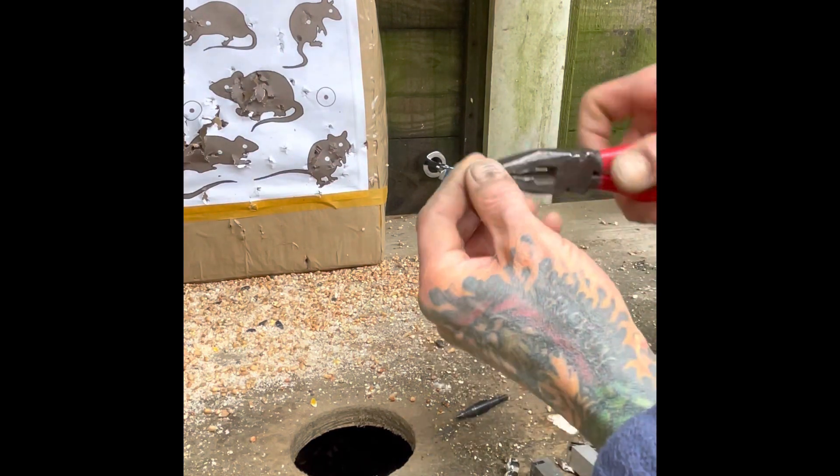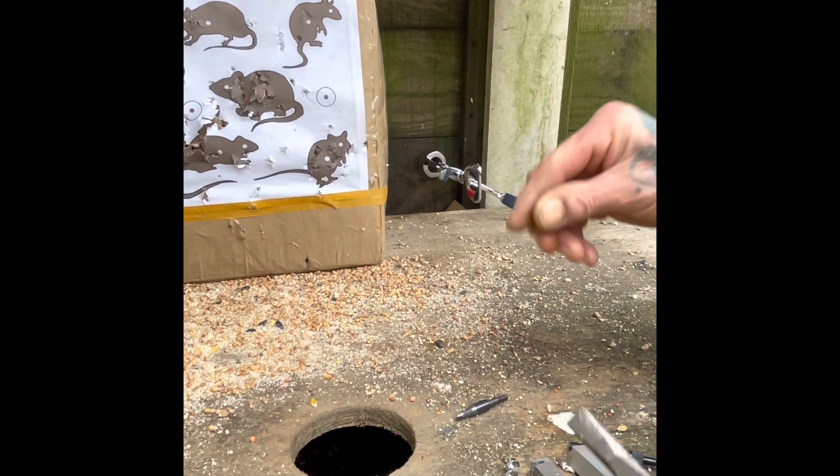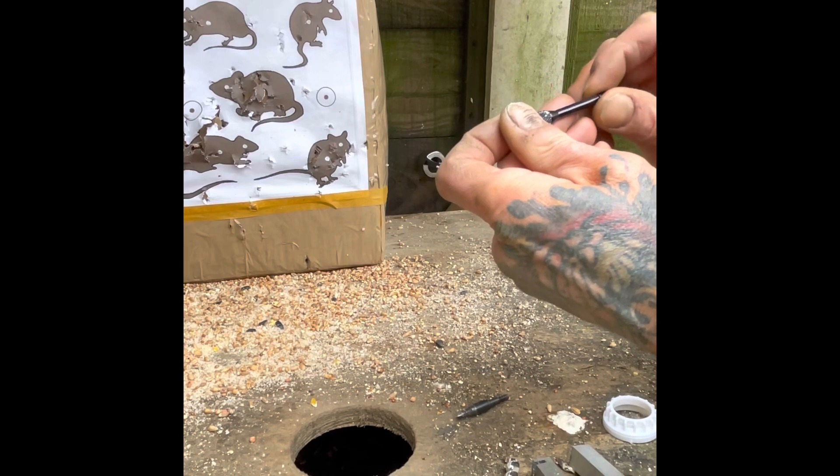The tip had screwed in. I just went around the other side of the fence and unscrewed it. I'll just screw in there.